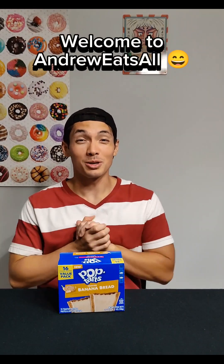Hey guys, welcome back. I'm Andrew Ritzall. Thank you for joining, and today I'm super pumped — we are back with more Pop-Tarts. I finally found them in-store, the last box: banana bread flavored Pop-Tarts.